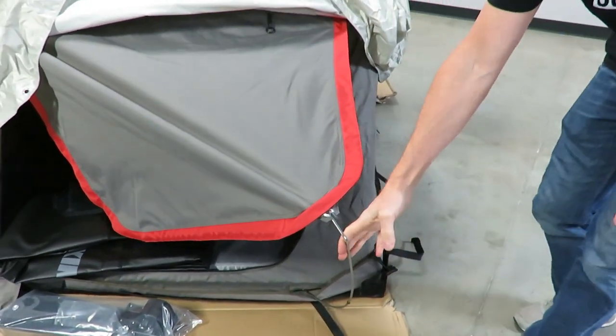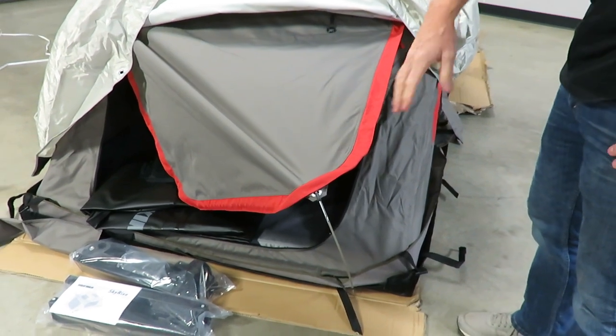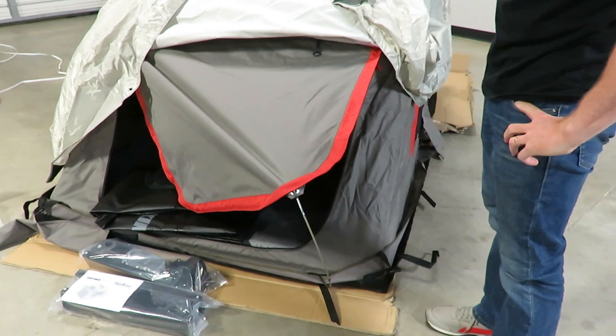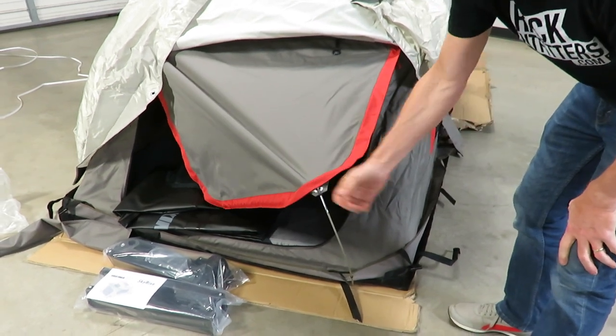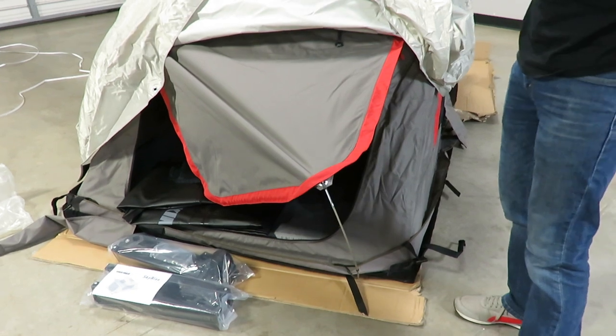When you have this up on the vehicle and you're wanting to attach these, the easiest way is to deploy the tent, get inside, open up all your windows, and just sit Indian style and rotate around 360 degrees as you reach out and put those flex rods in.